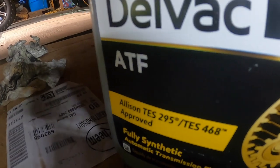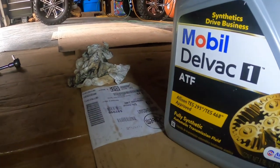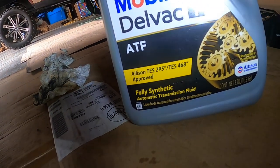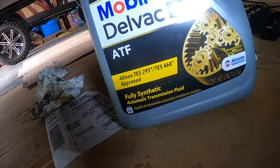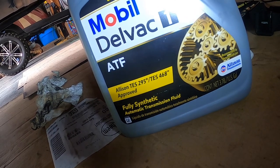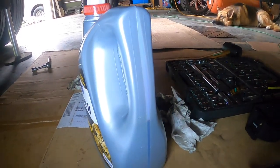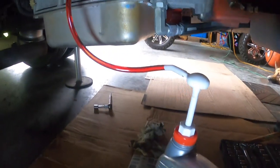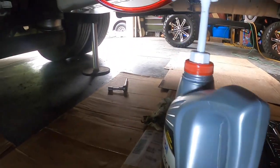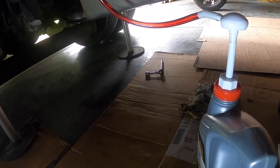This is a gallon jug — right at five quarts. Anyway, I removed exactly 10 quarts of fluid from this transmission, and that's kind of important because you really can't go by the dipstick on these diesel pushers.